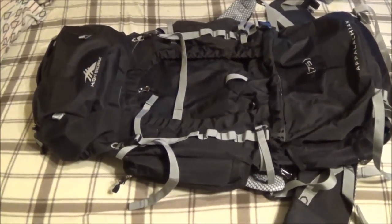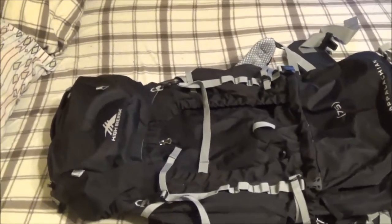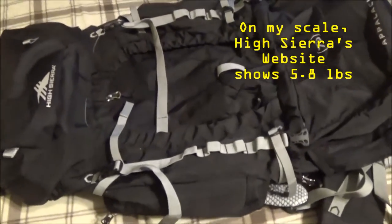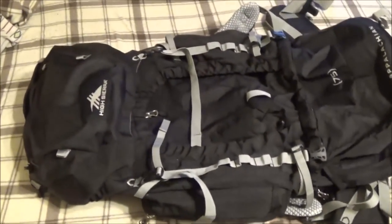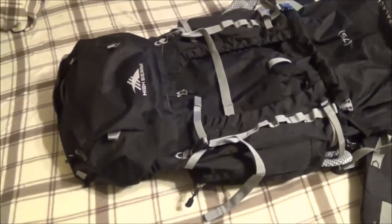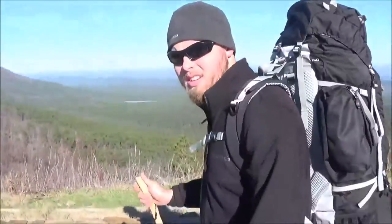Now that we've covered the features, let's go over what is arguably the most important details — the broader picture: weight, price, durability, and uniqueness. Starting with weight, this thing weighs in at 4.6 pounds — not exactly lightweight, but also not a heavyweight. The price as of January 18th, 2016 is $103.28 on Amazon.